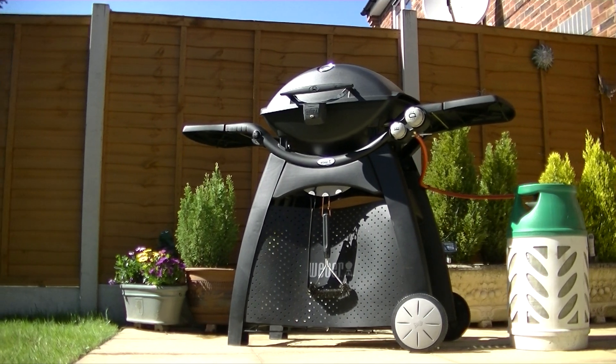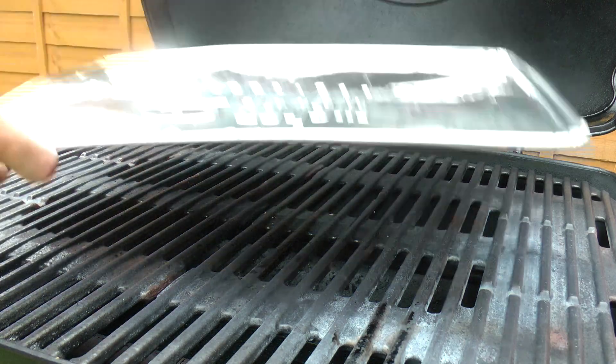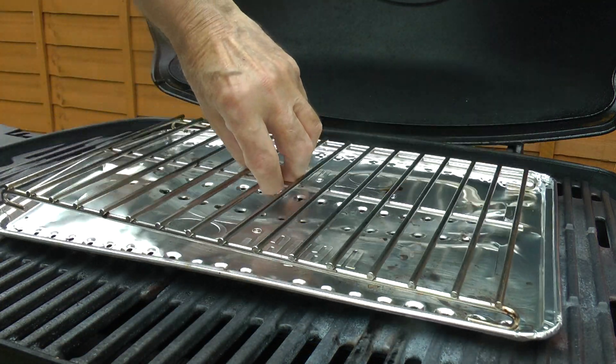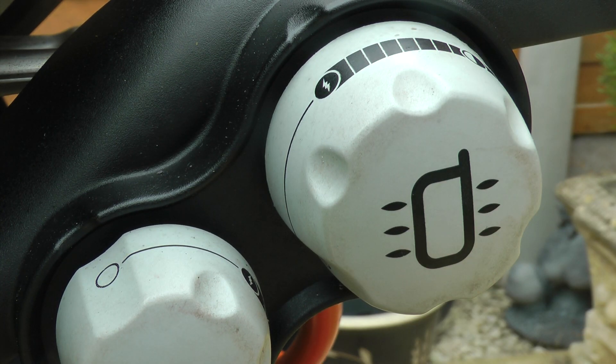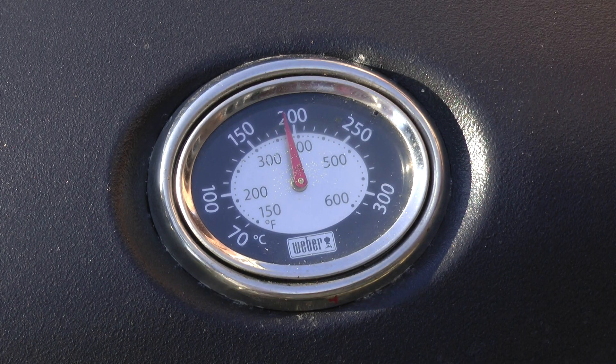Outside on the patio I'm going to prepare my Weber Q with a foil deflector and grid. I'm cooking with indirect heat so I only need to light the main burner. Close the lid whilst a cooking temperature of 200 degrees C is reached.